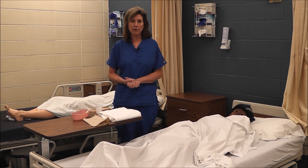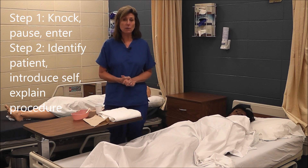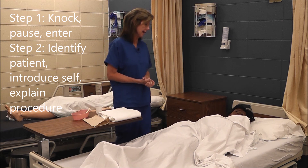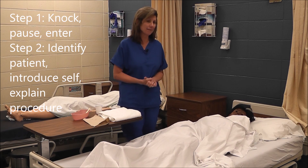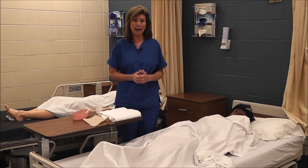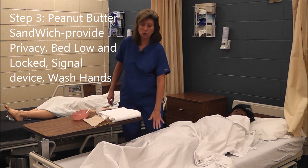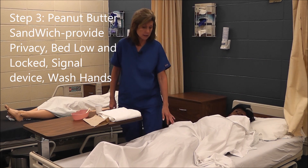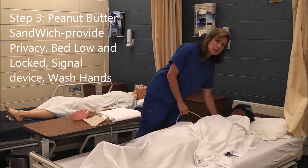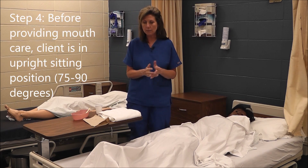We'll begin the skill of providing mouth care. We always do the same pre- and post-procedure actions with every skill. We knock, pause, and enter: 'Hi Miss Jones, my name is Ann and I'll be providing mouth care for you today.' Now we do our peanut butter sandwich — P is provide privacy, B is ensure the bed is low and locked, S is signal device, and W is wash hands.